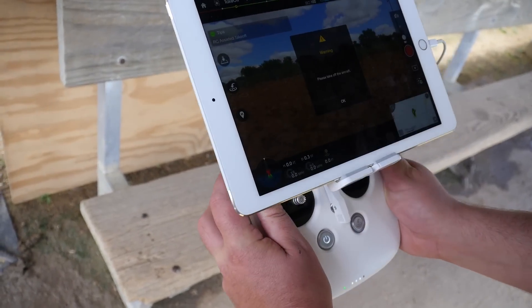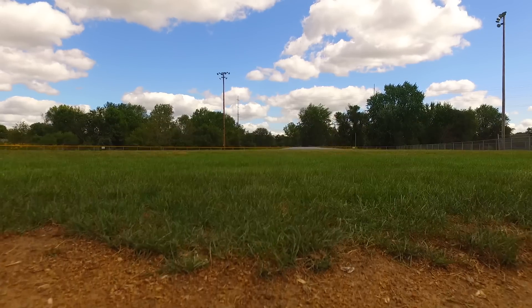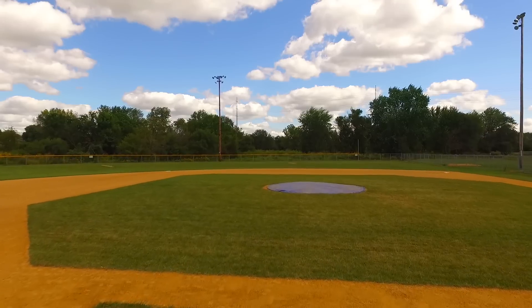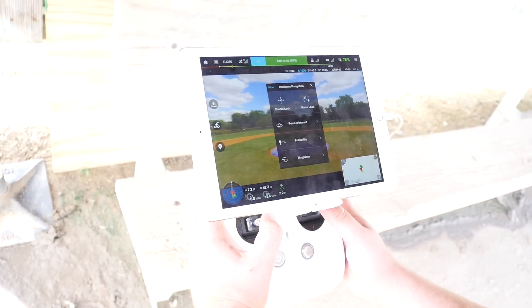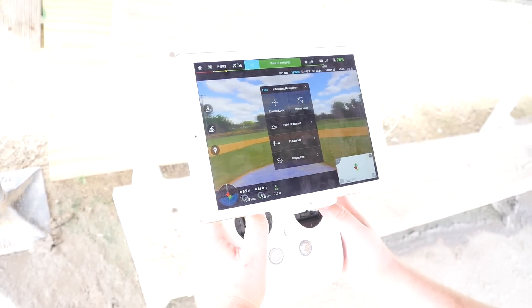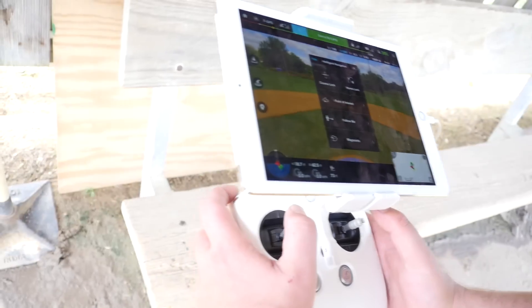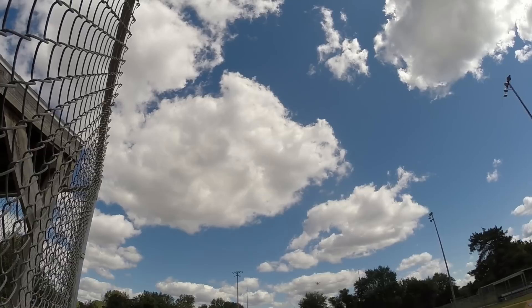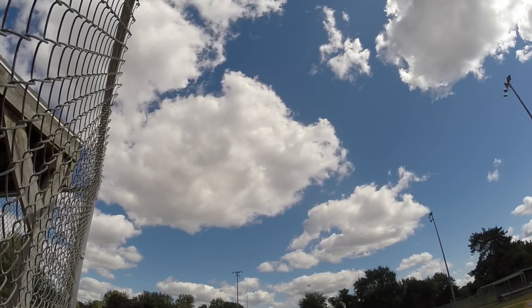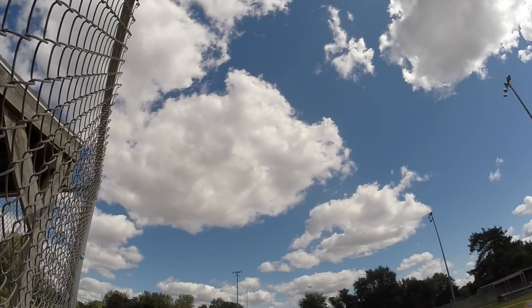Before I do that, I'm going to hit record so we can see it. I'm going to fly directly out right there. I want my gimbal to be pointing down. I'm almost above it — let me get over here just a hair and I'll stop right there. A little bit forward more.